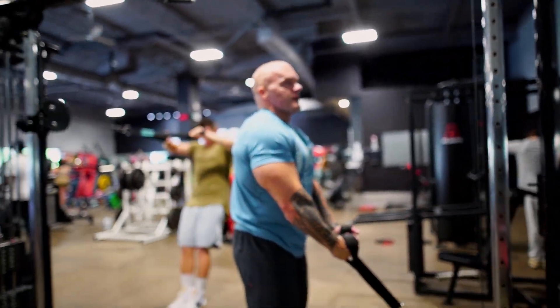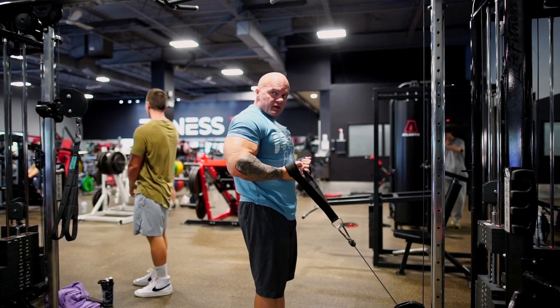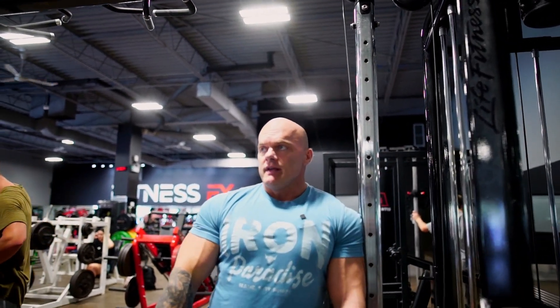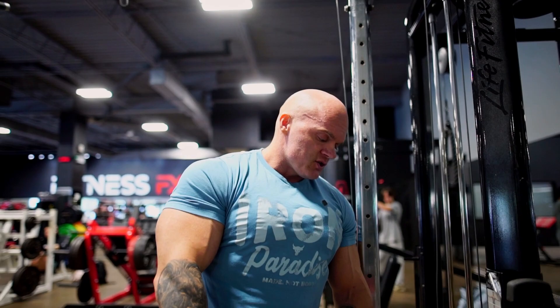On arms, I'm a big believer in volume. Pick a weight where you're going to go right to form break. What I mean by breaking is that you're starting to throw your torso into it, you're only getting to the bottom of the rep, or you're starting to pull your elbow back just to get it to move. Go right to actual form break. If you're getting 12, 15, a little bit over 15, that's fine because you're going right to absolute failure. With arms, I like to keep the volume a little high just to get that blood in there. That's my personal preference and it tends to work with my clients as well — so that would be my recommendation for the hammer curl.